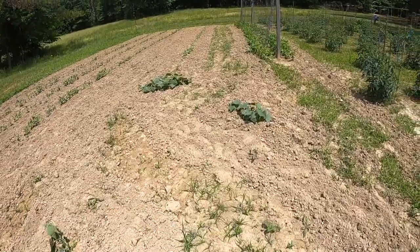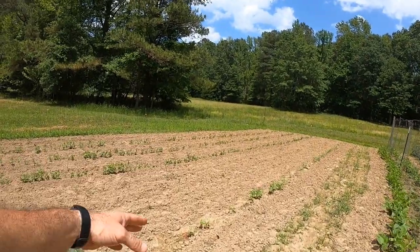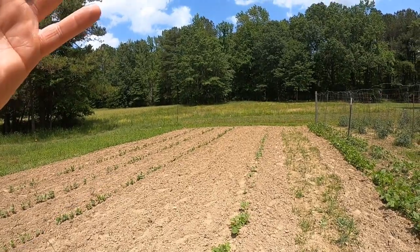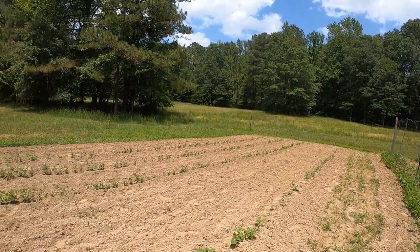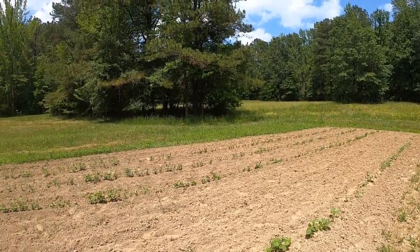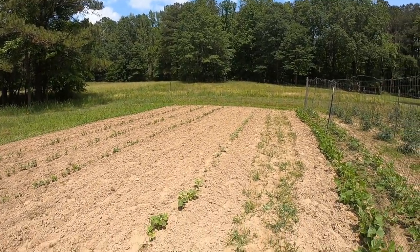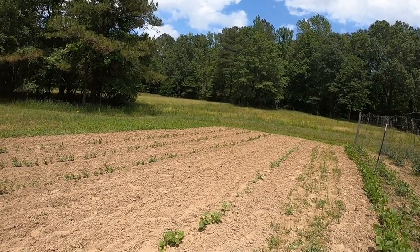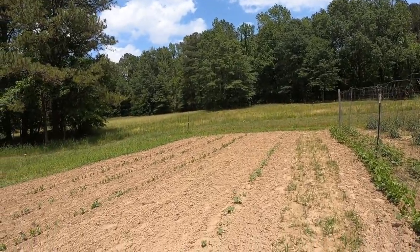This row right here is our okra. You might think that's not very much, but okra will put on more than you'll know what to do with. I usually pick okra until frost, then I'll let the electric fence down and let the deer come in to take care of it. Those okra stalks will be 10 to 12 feet tall, and you'll come out the next day and there won't be a leaf on them — the deer will have eaten all the leaves off.